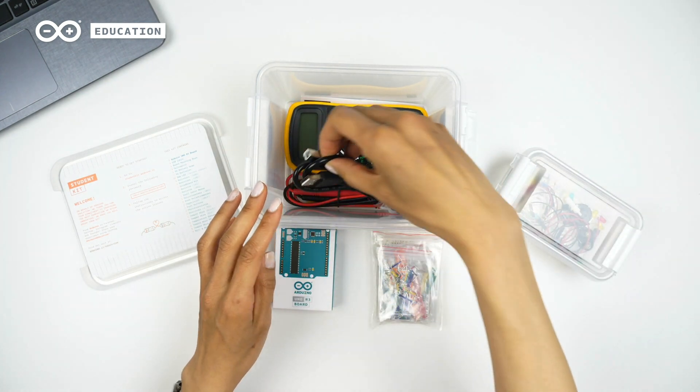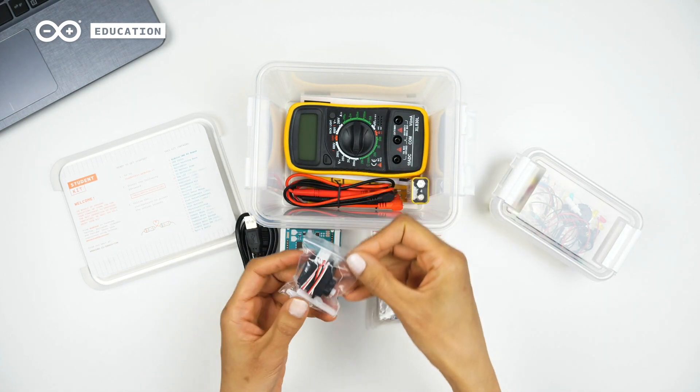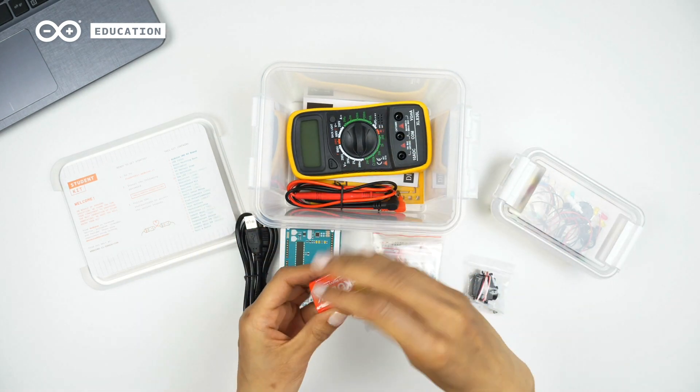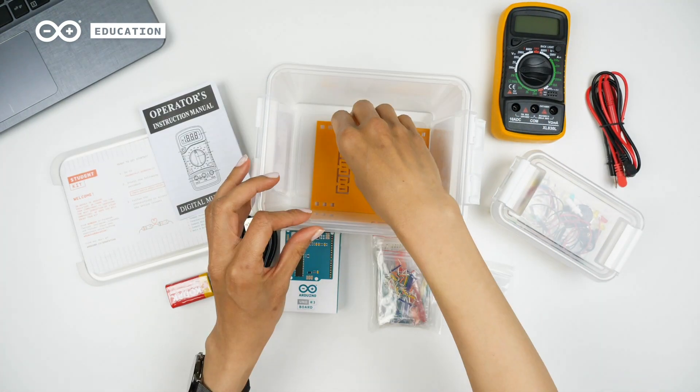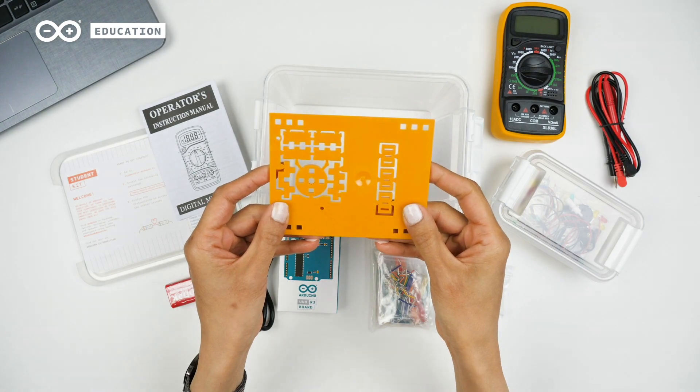A USB cable for the Arduino board, a small servo motor, a 9-volt battery, a multimeter with connectors and instructions, and lastly we have the board mounting base. Purchase your Student Kit now.